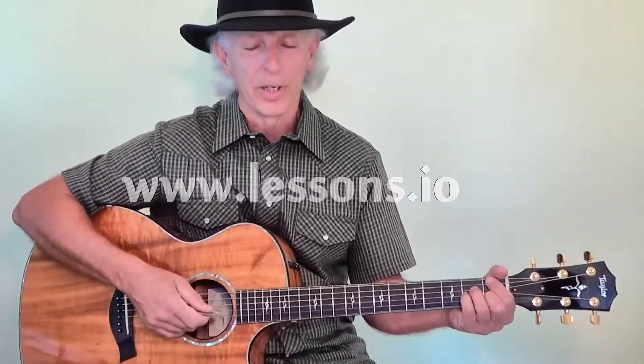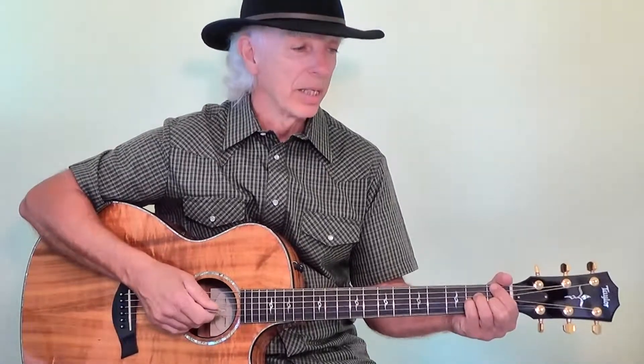Hi, I'm Doc Marshall for Lessons.io. And today we're going to look at a very, very old classic song called Girl from Ipanema. Stan Getz made this one very popular, of course. And every time you work in an elevator or ride up and down in one, you hear this song, right? Very, very famous, everybody knows it.